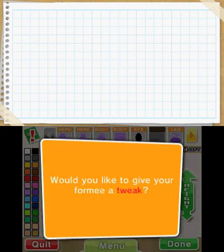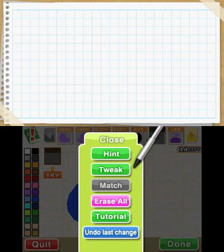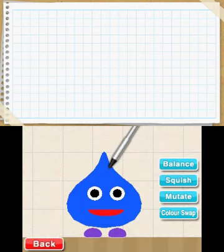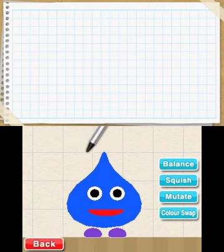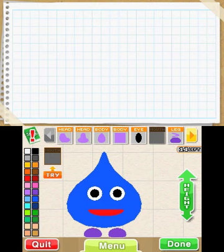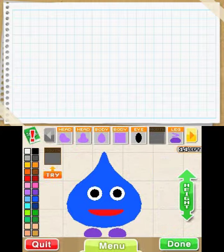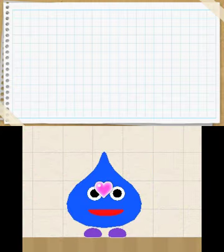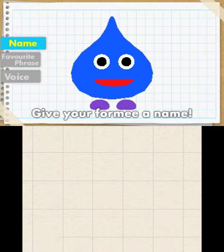Now, this is the annoying thing. Even if you've played the eShop version before, you'll still have to do all the tutorials that were previously in the eShop version. So it's him teaching me how to change the colours and how to balance it and everything. This will be quite annoying if you've put, like, 20 hours into the eShop one and basically have to start from scratch again. You can import your previous formies from the eShop one using an SD card, but you'll still need to go through the tutorials.